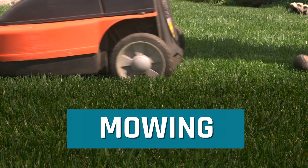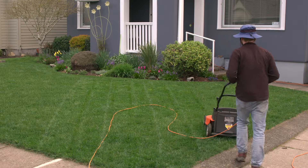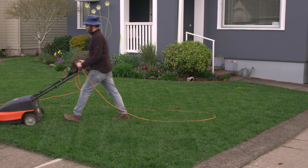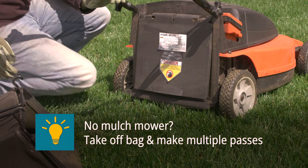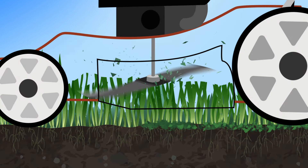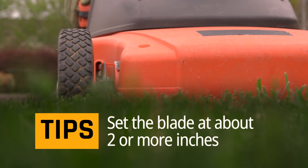Mowing technique is important. Spring and fall are prime mowing times. Mulch mow your lawn all season by making multiple passes. The goal of mulch mowing is to chop up grass into smaller and smaller pieces that break down quickly. As these clippings become smaller, they will break down and nourish the roots, becoming free fertilizer.